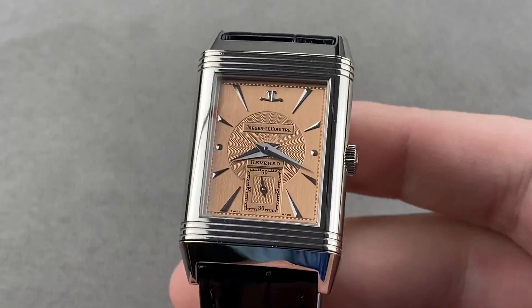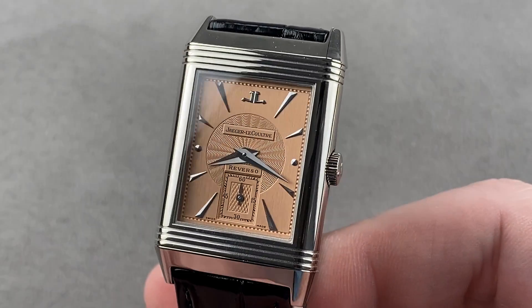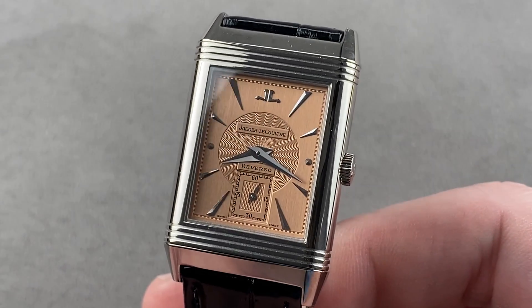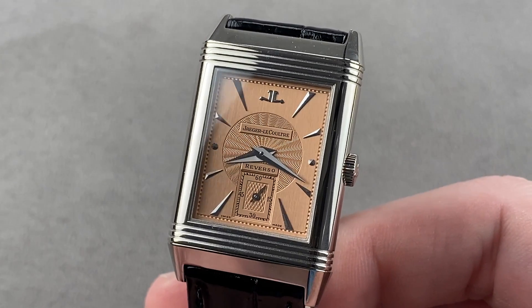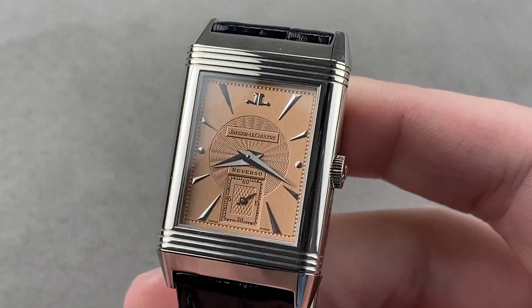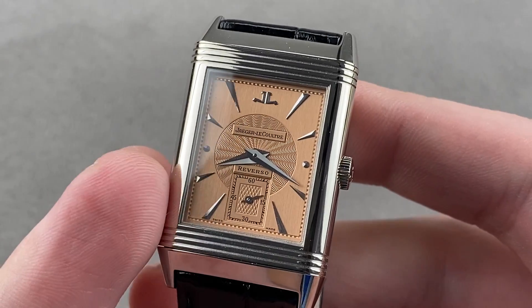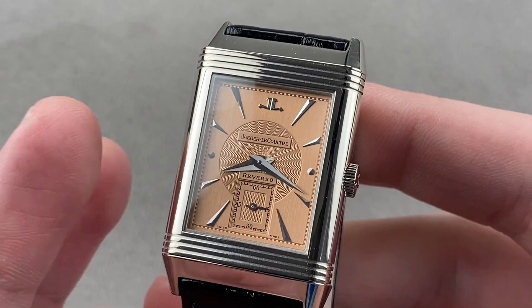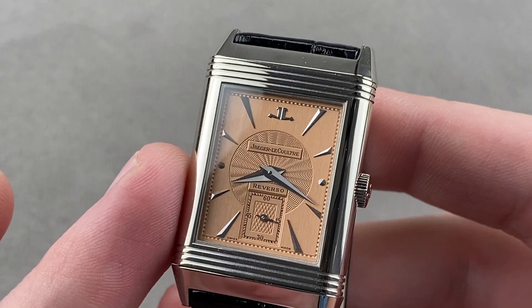Today we are discussing a wonderful example of Jaeger-LeCoultre at its best from La Grande Maison of the Vallée du Joux. This is the Jaeger-LeCoultre Reverso Art Deco in white gold, a rare series of watches made from 1992 to 2002 — about 900 examples in rose gold, 200 examples in white gold, and that's what we have here.